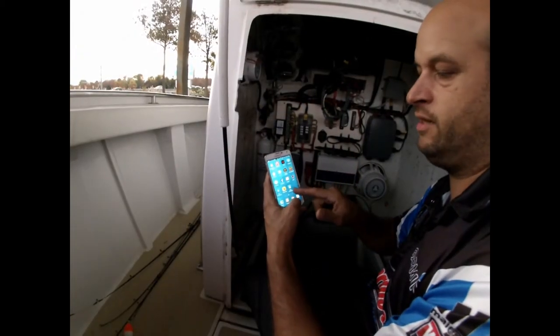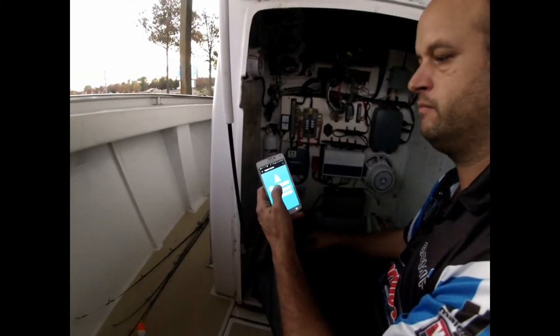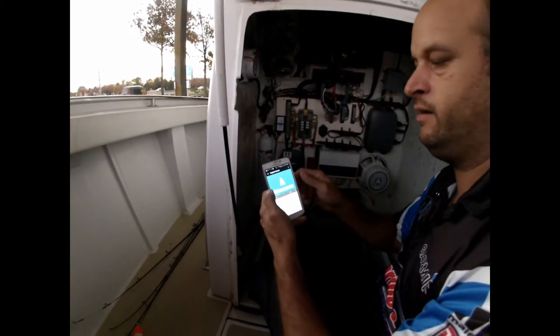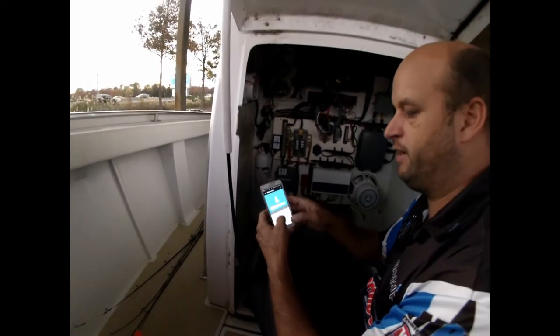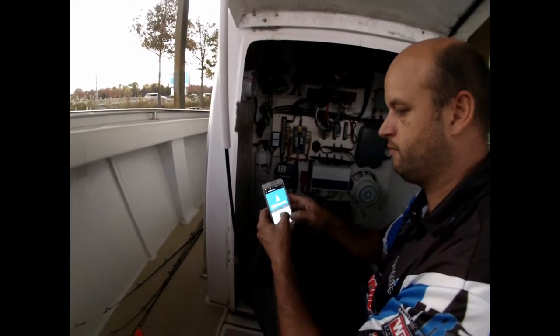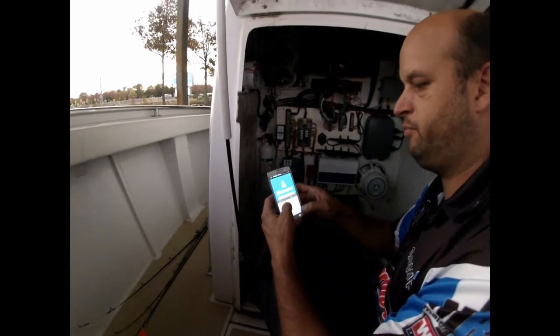On my Android phone I've now downloaded the Boat Command app. I'm going to go ahead and open that up, and now I can add my boat — I'm already logged in. You'll have to create a login, but I'm going to go ahead and add my boat now. I'll call it Seacraft. I'll have to put in my secret product key, which is the four-digit number on the back of the Boat Command module. So before you mount it, make sure you look on the back and get that number.